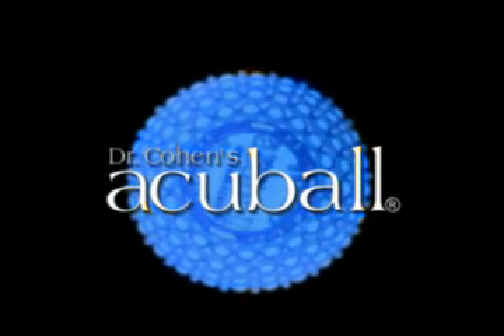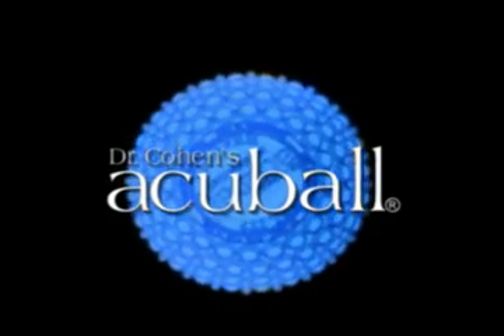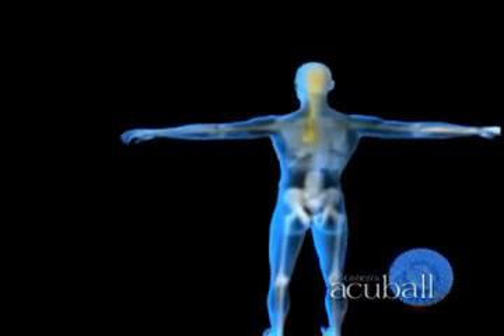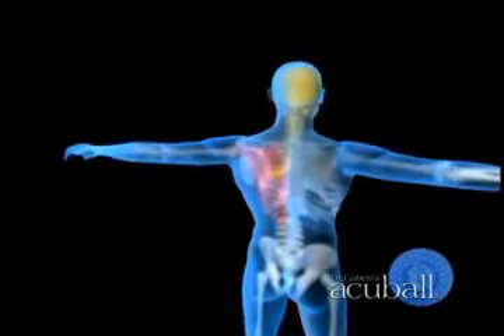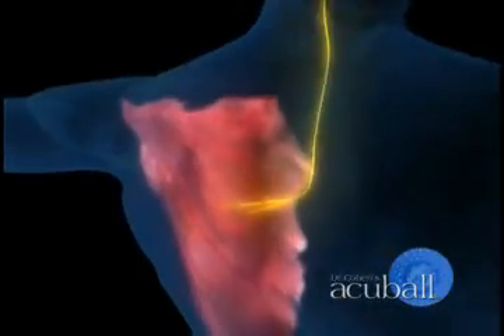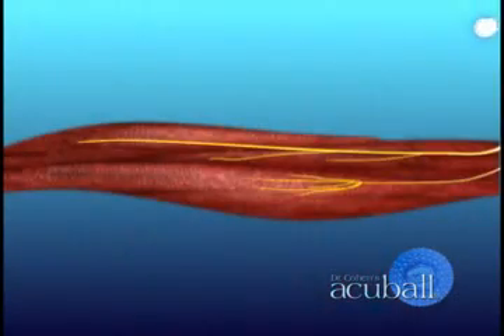Here's a brief description of how the AccuBall works. Muscles need energy to do work, just like human beings do. In a healthy, relaxed muscle, the bloodstream brings in food nutrients and removes waste.